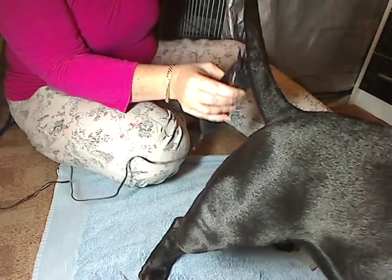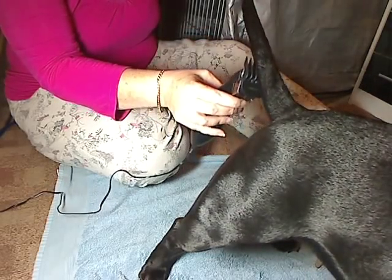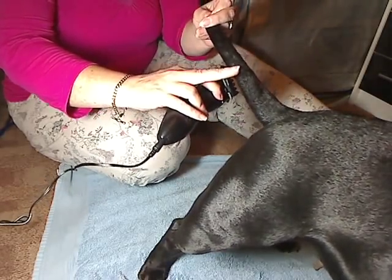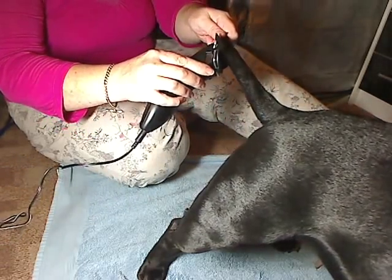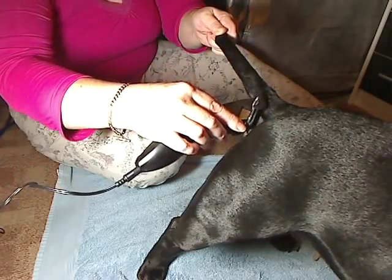Hold it by the hair on the tip, like so. Make sure the tail stays straight, because wherever it's bent you will come closer to the skin. Work along the sides very slowly, and as close up to the base as you can get.